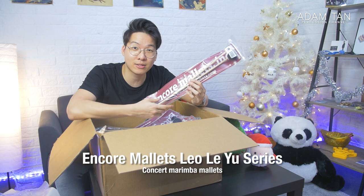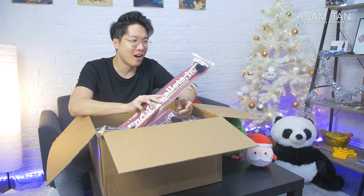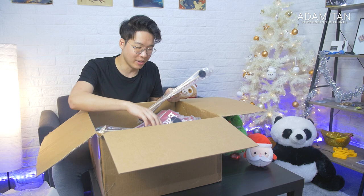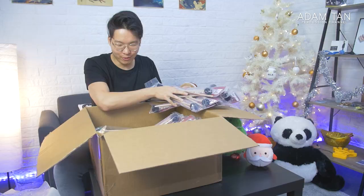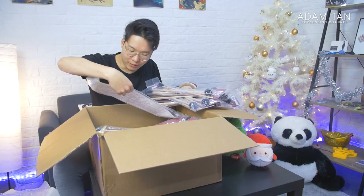Next up, this black series of marimba mallets — these are Leo Le Yu's mallets. Leo is someone I've known for a while; I briefly saw him at PASIC in 2017. His mallets are really cool but they don't get talked about as much as other Encore Mallet series. They look really sleek — all black. It looks like we literally have every model of this series. This is actually five models of the Le Yu series times two, so there are about ten pairs here. That is crazy — let me know if you want to see these featured.